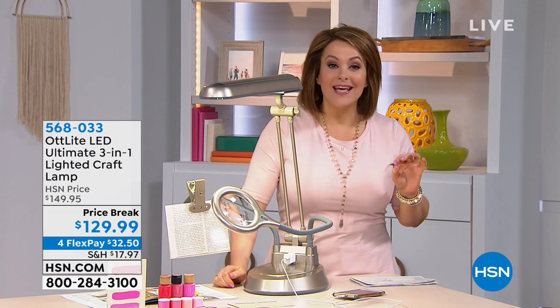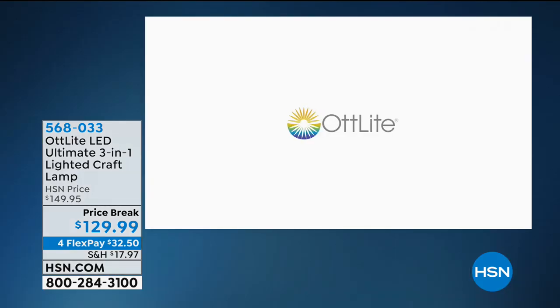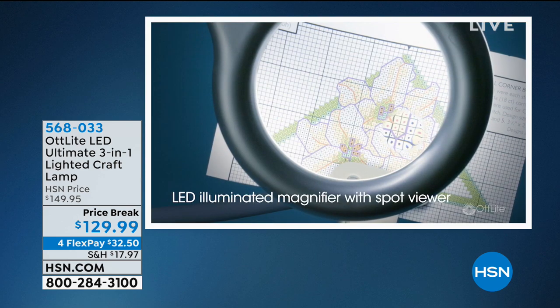This is called the Ott Light, and it was actually invented by a doctor — his name is Dr. Ott — and what it does is, with its brilliant lamp, it actually emulates and imitates outside daylight.